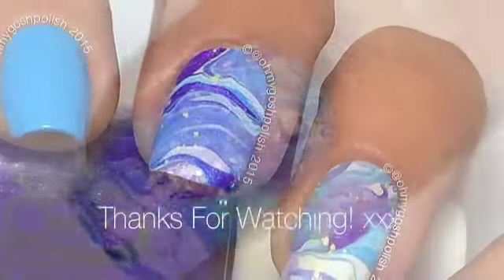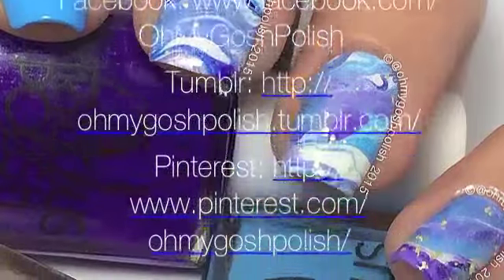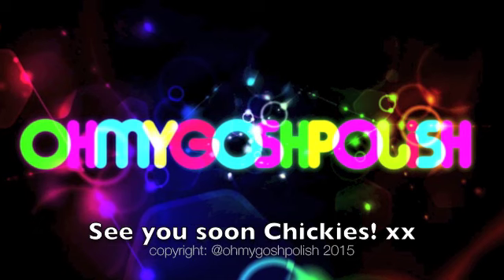So anyway, I really hope you like this one. Thank you so much for watching, I'll see you next time. Bye Chiki! And thank you for subscribing, thank you for that delicious thumbs up. Bye!